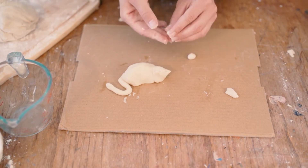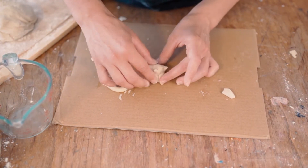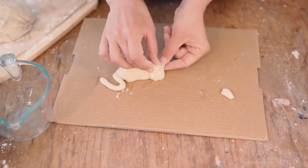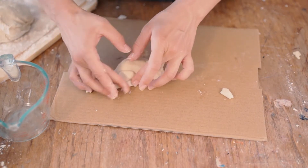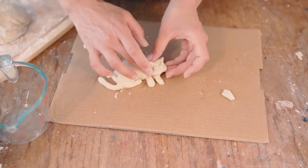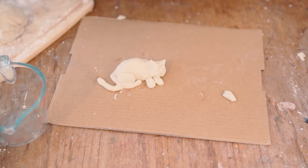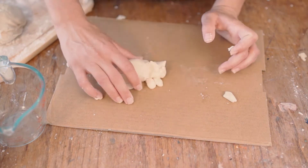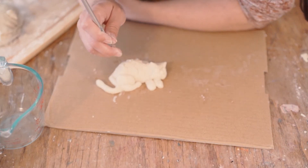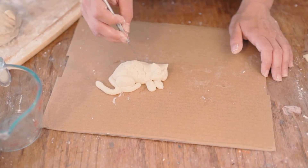I'm going to add some little cheeks to my cat's face with a little bit of water. To create texture — maybe the fur of the cat, or maybe some whiskers.